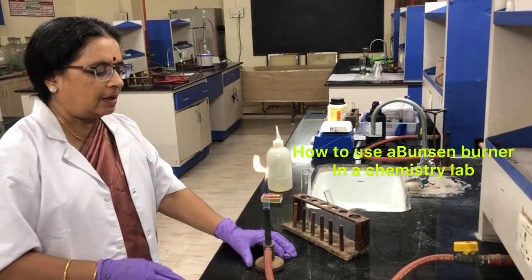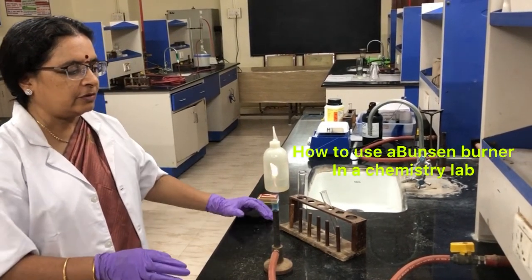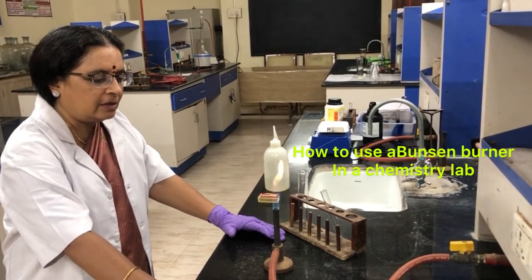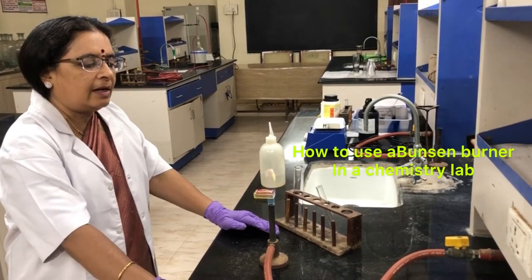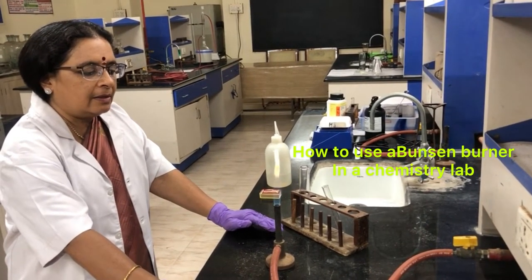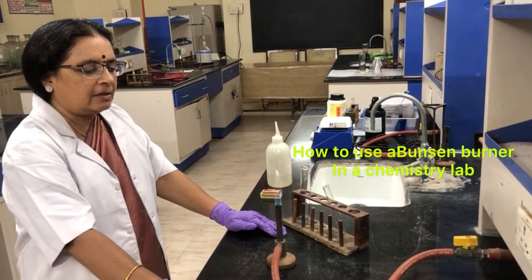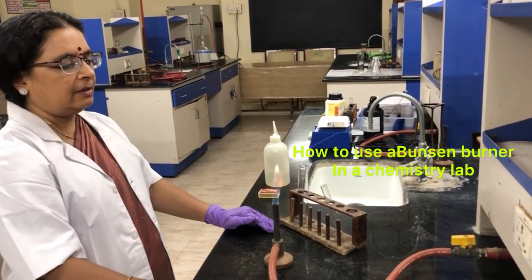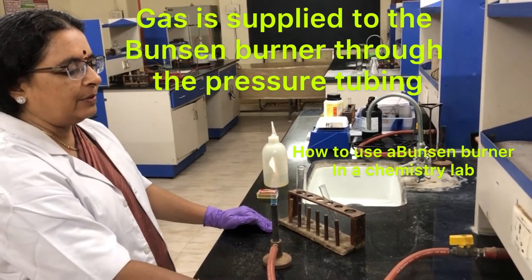Hello students. I am going to show you how to use a burner in any chemistry laboratory, at the graduate level and at the research level. A Bunsen burner which supplies LPG gas is needed. The Bunsen burner is connected to the source of the LPG gas cylinder.